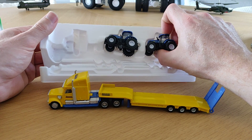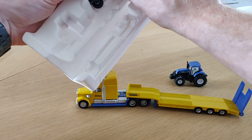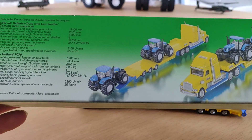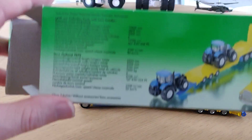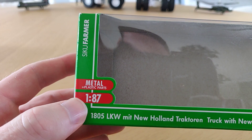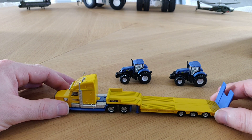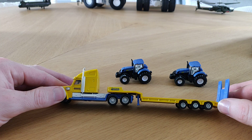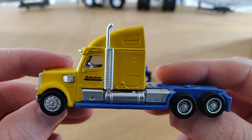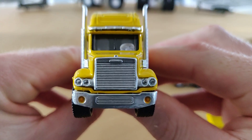Okay, first be careful. So here we have the truck and two tractors. On the back of the package there's only the yellow truck with the New Holland. You can see the scale — 1:87 scale. I think it's a very nice scale. As I mentioned before, I'm more of a 1:64 guy, but I think this is also a really nice scale.